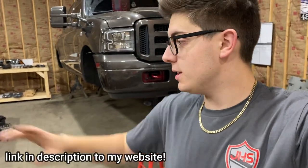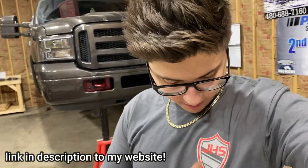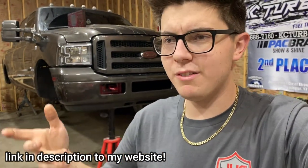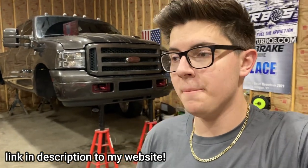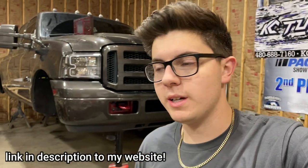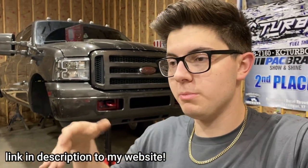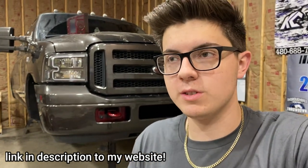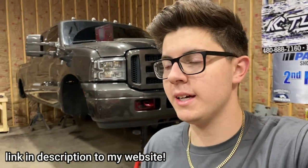Before we get into today's video, I just want to let you all know we finally got the merch in. I'm going to set the tripod up and show you the merch — this is all screen printed. I called up a local place here in Kentucky, trying to support a Kentucky business. I called up Central Screen Printing in Central City, Kentucky.